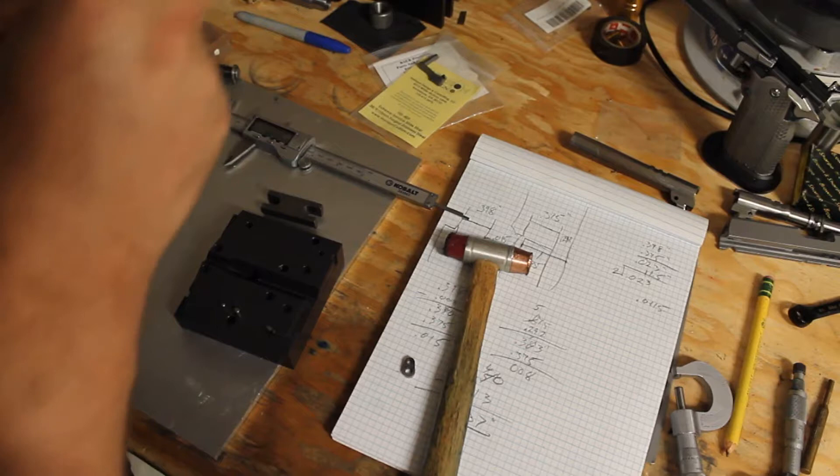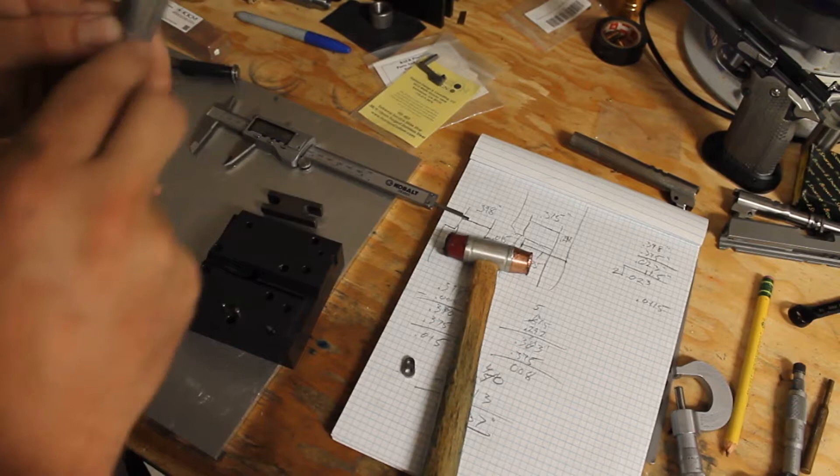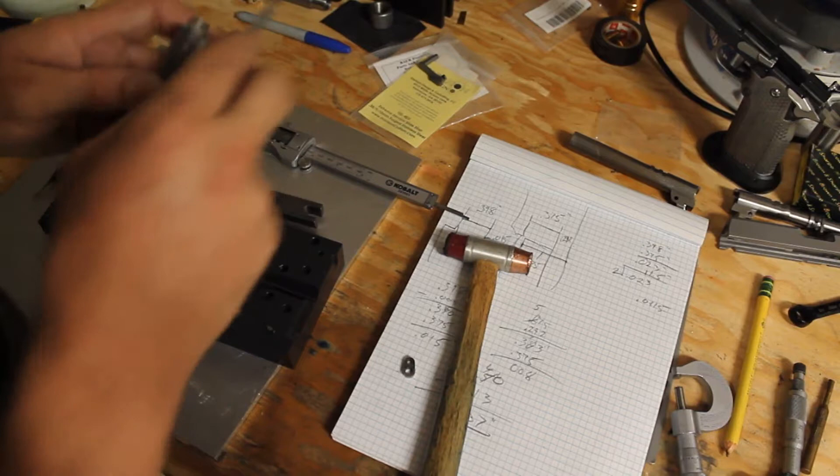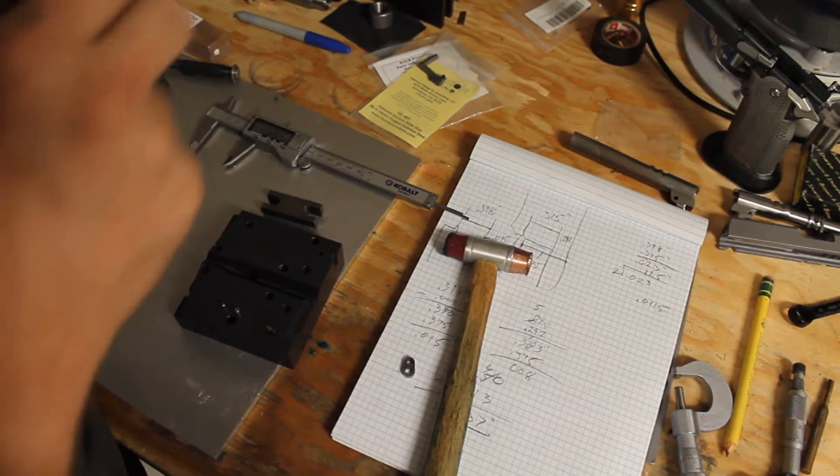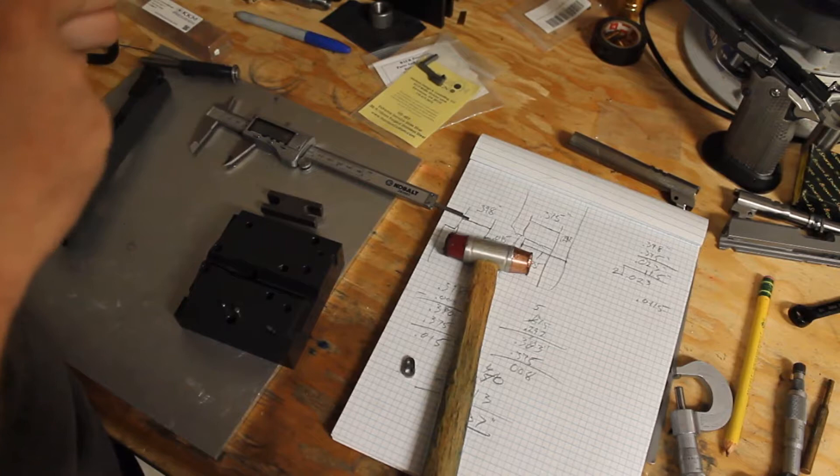Eventually the finish will wear off the slide right there where it's clicking, but that's fine. If you want you can take a file and just burnish the edge down where you cut. I'm going to do it anyway because when you machine things like that it leaves a burr. Now it's nice and soft. I'll do the same thing on the other side — just to take off the sharp edge because I don't like cutting myself on my own gun parts. I'm not removing material, just taking the burr off the corner.